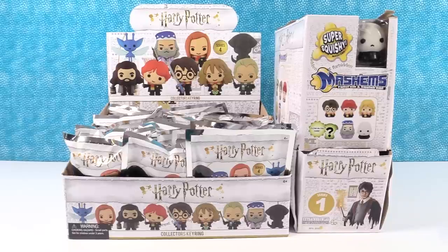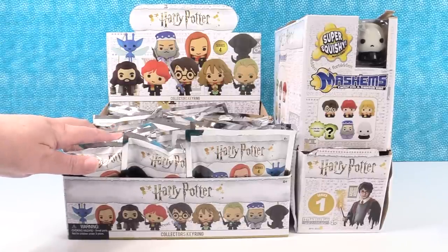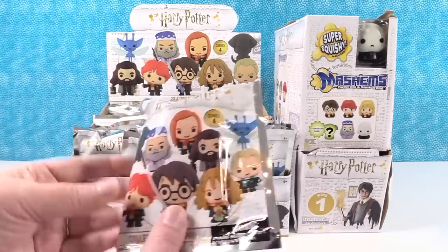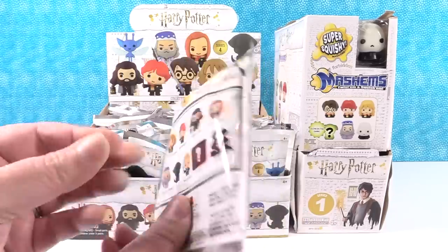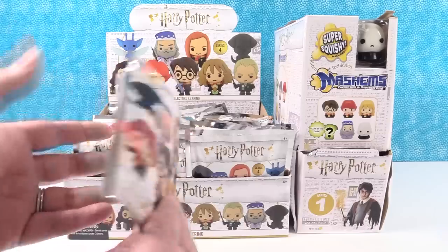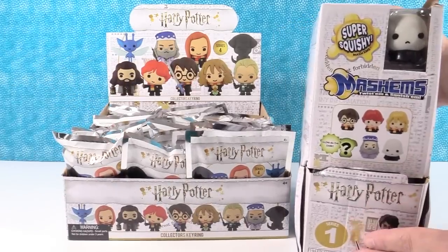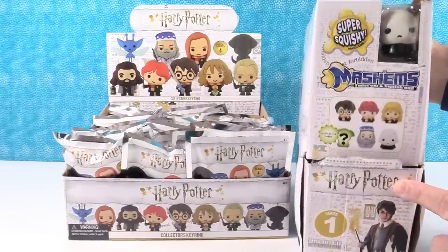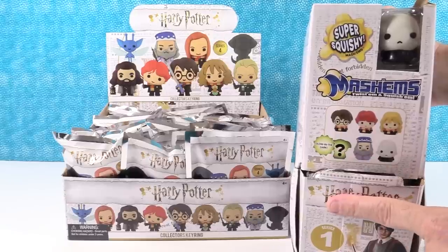We have two awesome companies that we want to thank today for sending these cool toys to us. First off, we have a full box of the Harry Potter Series 4 Collector's Key Rings by Monogram International. Series 4 already — I can't believe Series 4! There are going to be a whole bunch of cool figures and key rings to collect. And from Basic Fun, we have the Mashems — Harry Potter Mashems Series 1. There are six figures to collect, including a mystery glow-in-the-dark figure.